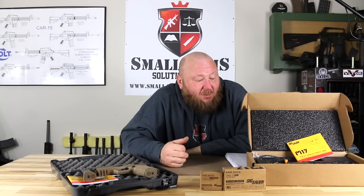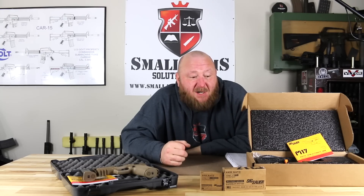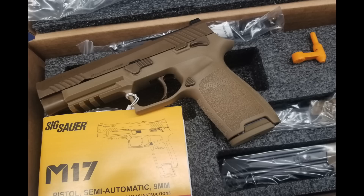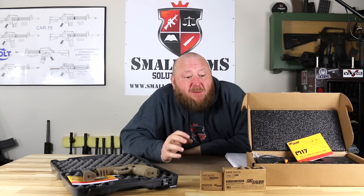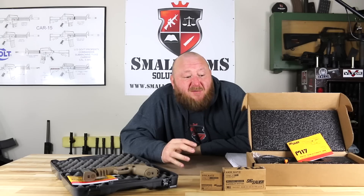On the M17 commemorative, you're looking at about $1,122 MSRP, and these are very rare. According to SIG, they were only authorized 5,000 by the U.S. government, and what that meant was the way the slides and parts were marked — they were identical to the U.S. government gun. So they had to get permission to make a commemorative run of this pistol, because having the contract for the U.S. service pistol is a really big deal. They offered their customers the ability to have one of the original ones.